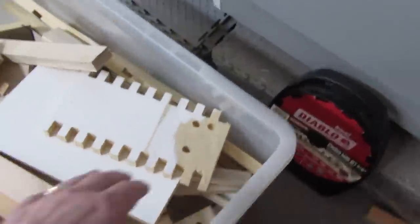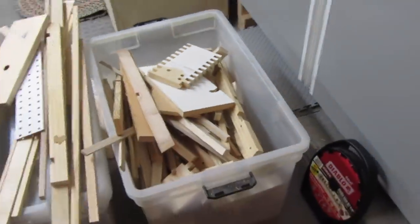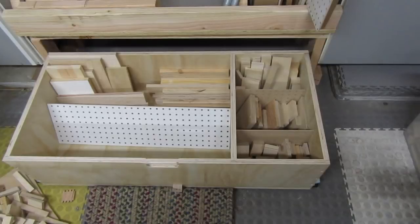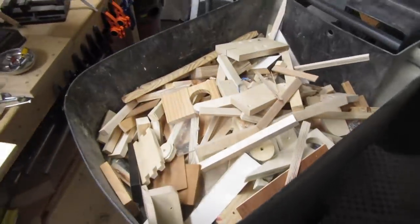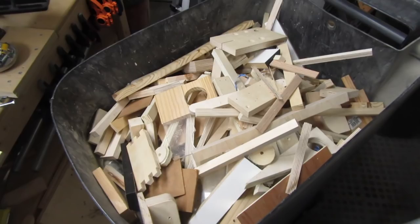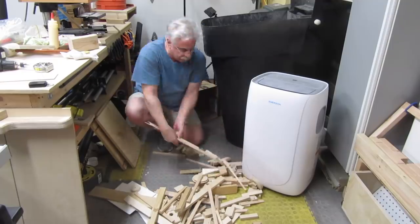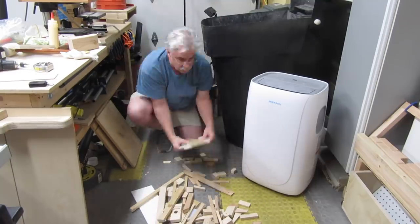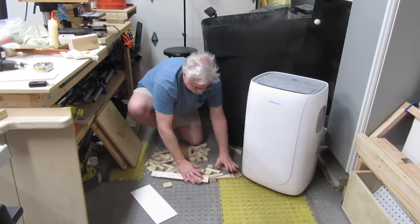Armed with this plan, I went through all my scrap wood looking for pieces that fit in my categories. This is all I ended up keeping. The rest filled up a garbage bin. I didn't intentionally throw out this much — it just happened through the course of sorting the pieces.